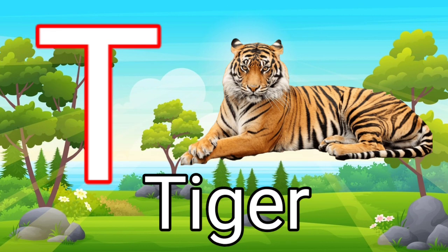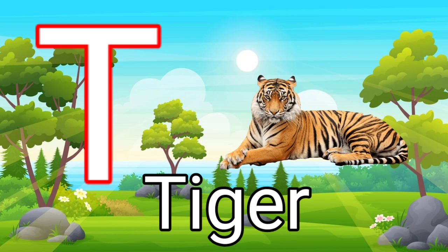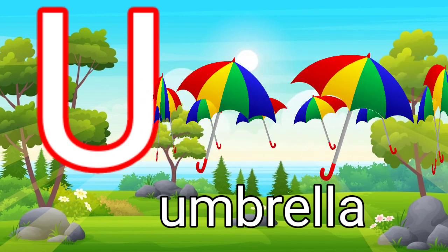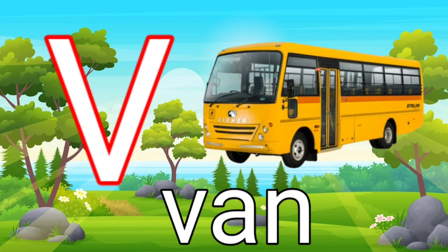T for tiger. U for umbrella. V for bell.